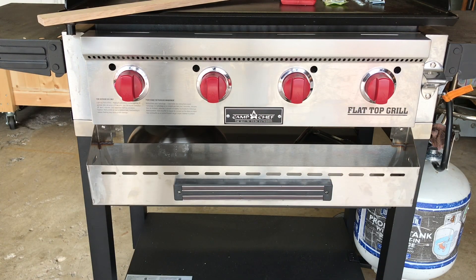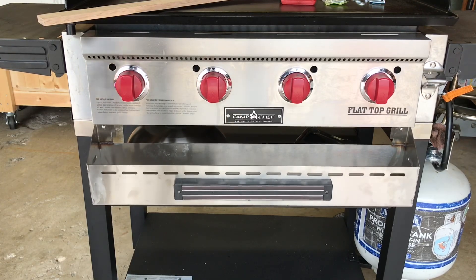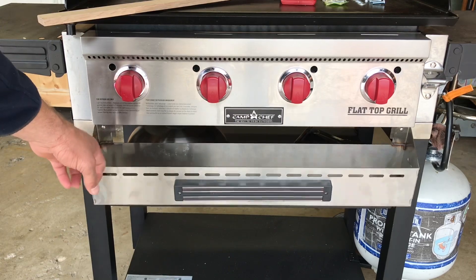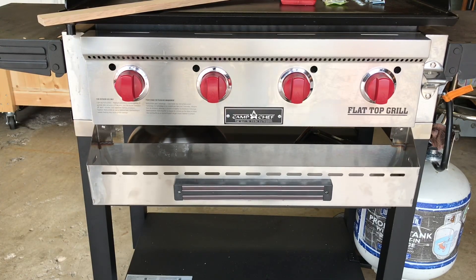Okay, here's a quick and cheap modification for that flappy shelf. That's an awesome accessory, it's a must-have, but the flapping is no good and here is a quick fix.